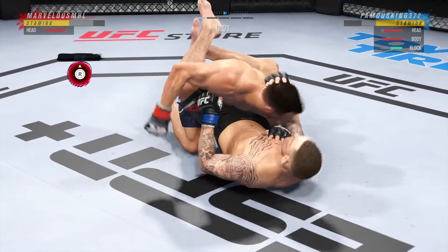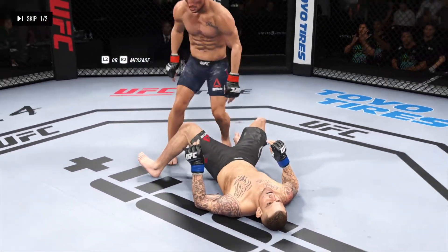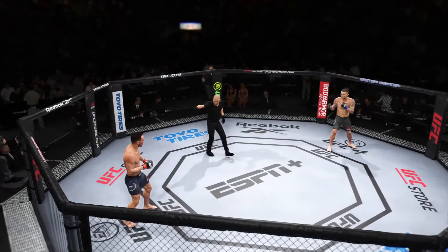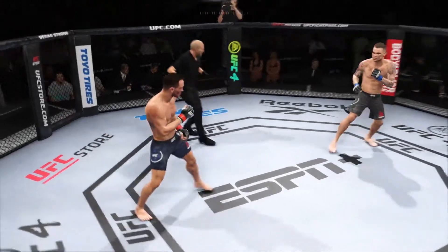It's starting to elevate because he knows that he can get the finish. Lands a strike now from the bottom — nice work there by Dustin. All right, let's get to round two.